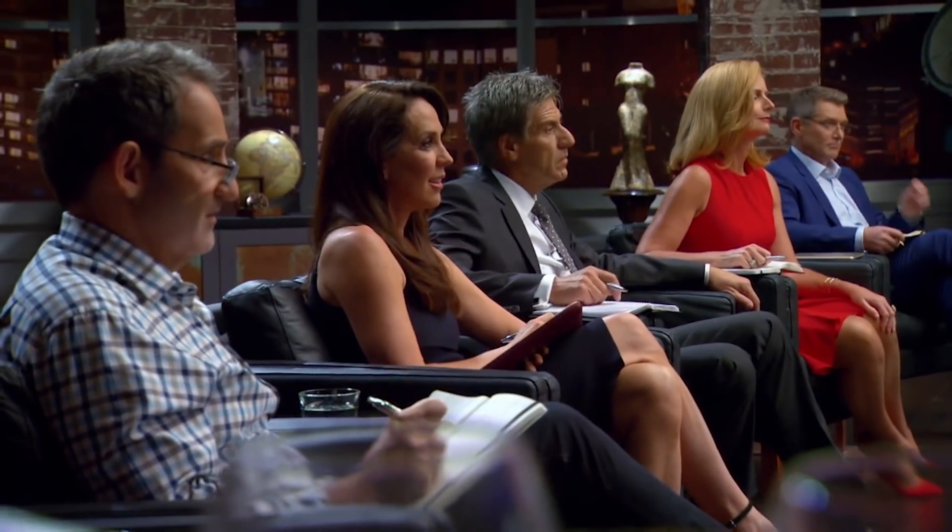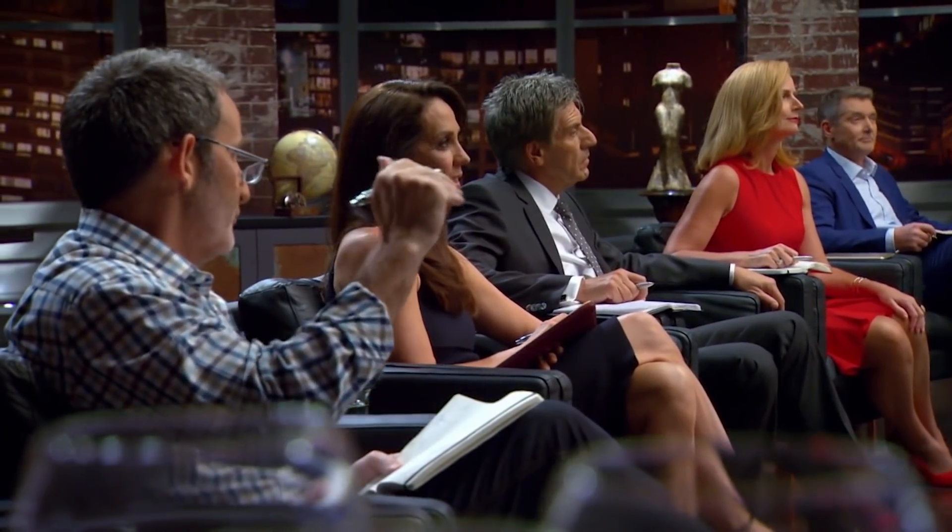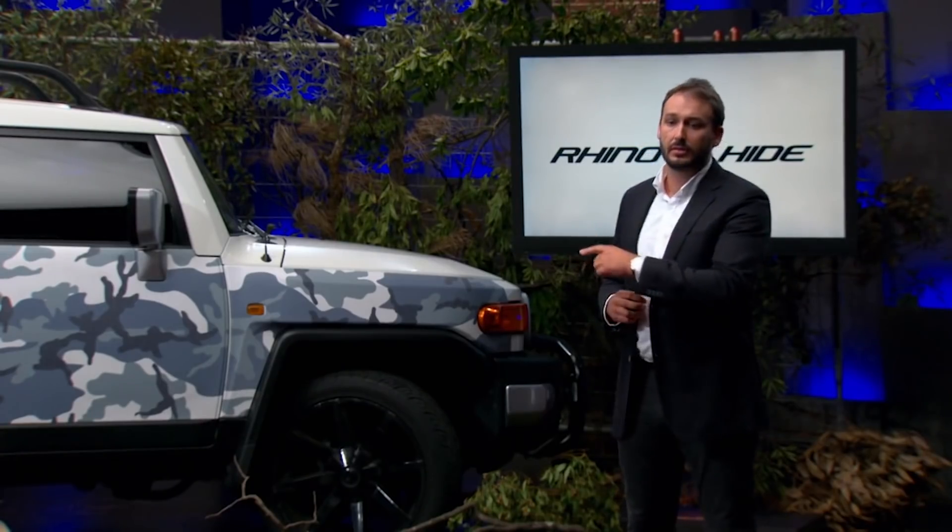How many different types of panels do you need to make to service the Australian market? At the moment I've identified five to six models, just targeting the higher volume sellers. How much does it cost to retool for a specific model? About $30,000 to $35,000. So with $80,000, how many tools do you have at the moment? We've got one for the FJ Cruiser. So $80,000 will buy additional tooling — two or three, maybe. I'd be looking at two.